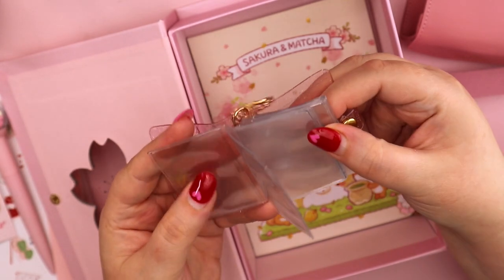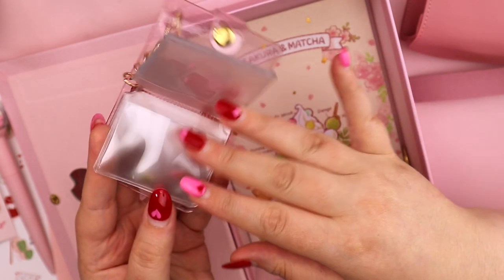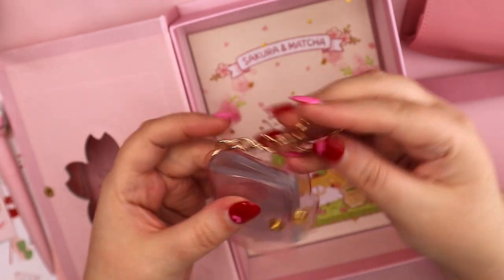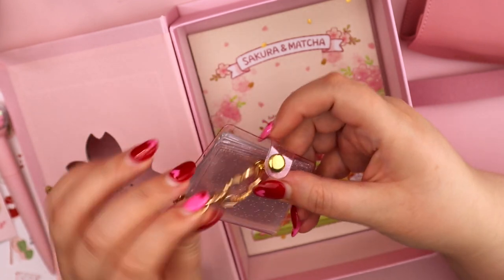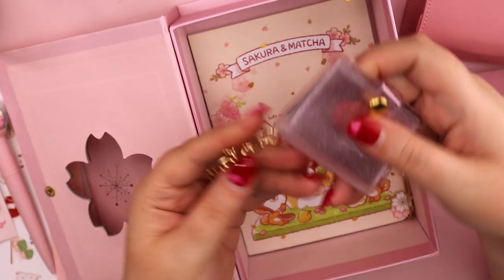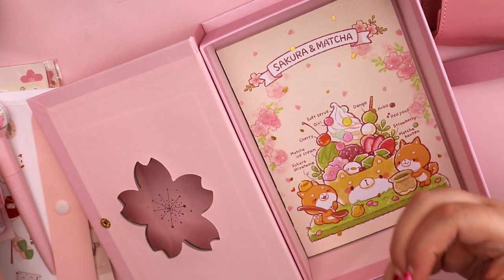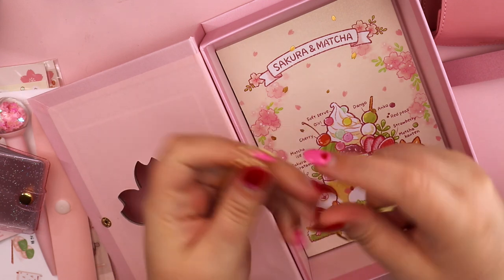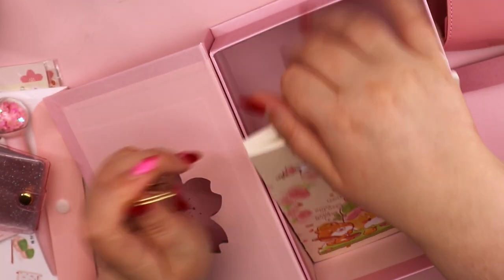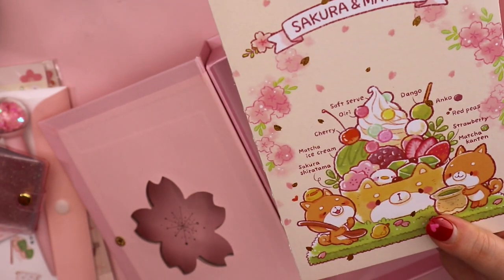My daughter tried to steal this — it is a little cherry blossom photo album. I'm actually going to put sticker flakes inside the little pockets rather than photographs, though that's how they marketed it. It's like a soft pink jelly glitter, and if you don't love the little booklet you could take off the cherry blossom keychain and attach it to something else. We also got two really beautiful cherry blossom paper clips — a pink one and a white one.